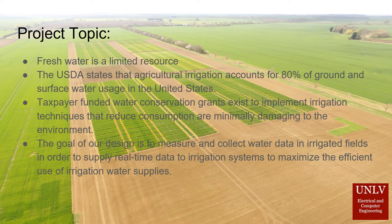Knowing this, optimizing water usage in the agriculture industry would ease the stress. There are also incentives available to use water more efficiently in the form of taxpayer-funded water conservation grants.